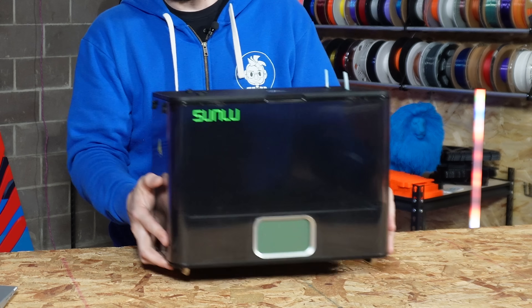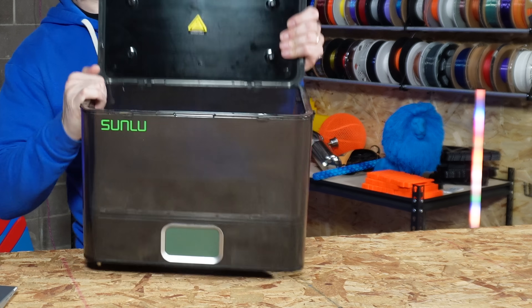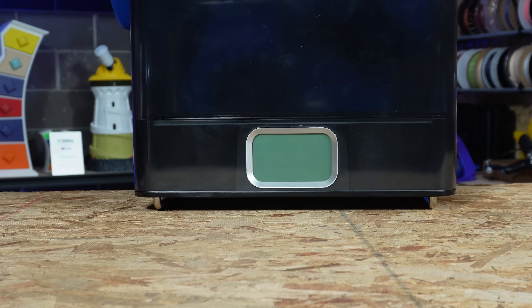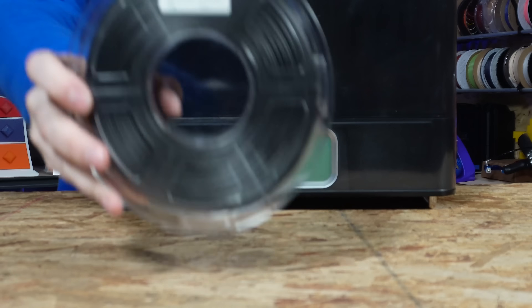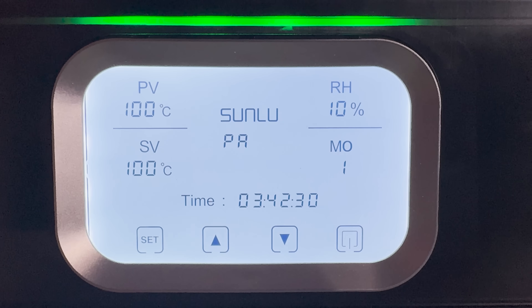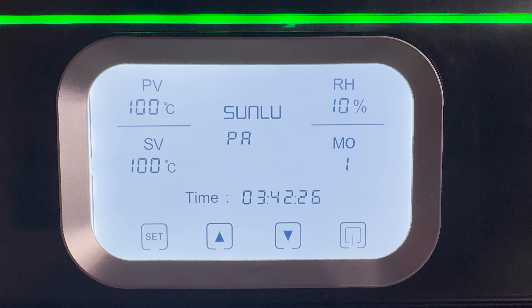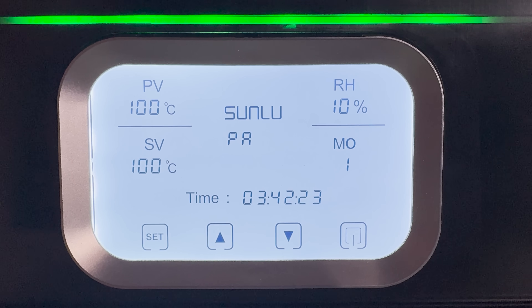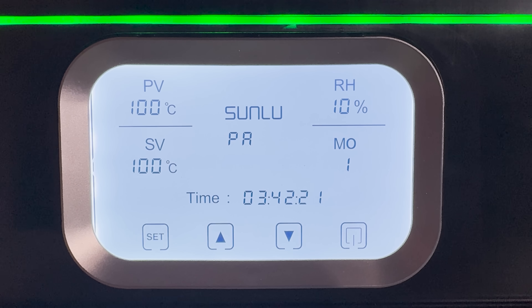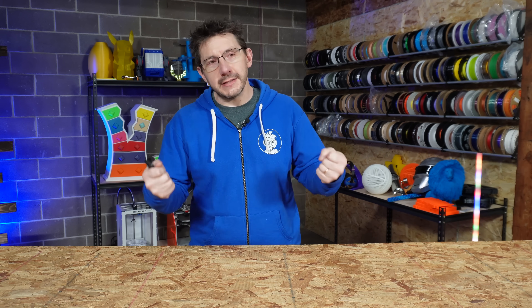I got it out of the box and articulated the magnetic lid, which I love. Sunlu also sent some PA6 CF and PA12 CF filaments along with it — PA6 and PA12 being nylons, which means they are hygroscopic. On the E2 I set it to the PA setting and it started heating the chamber to 100°C. While in use it got down to 10% relative humidity, and heat plus low humidity tends to keep moisture out of hygroscopic materials.